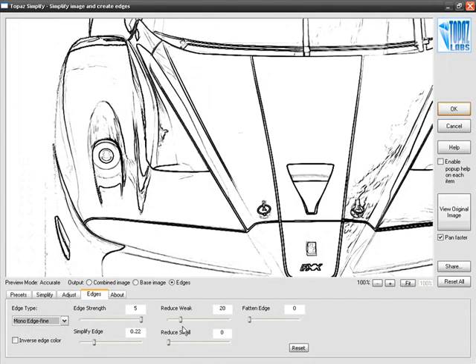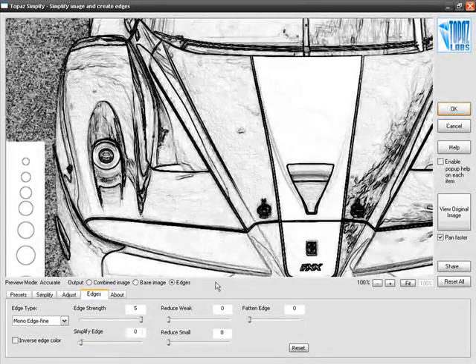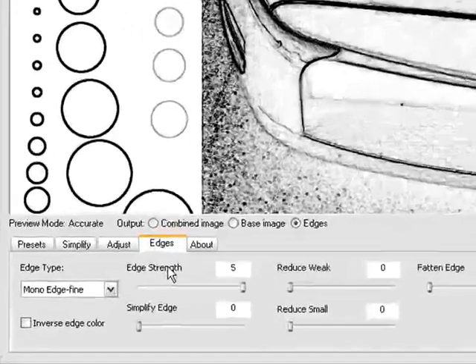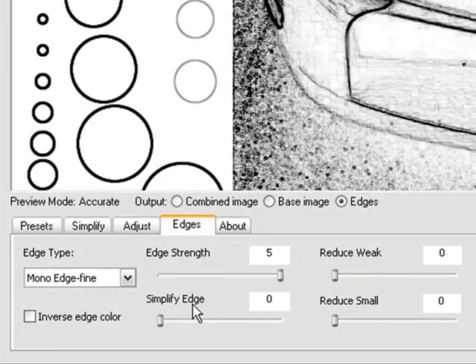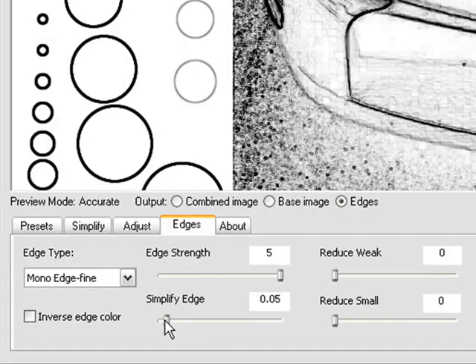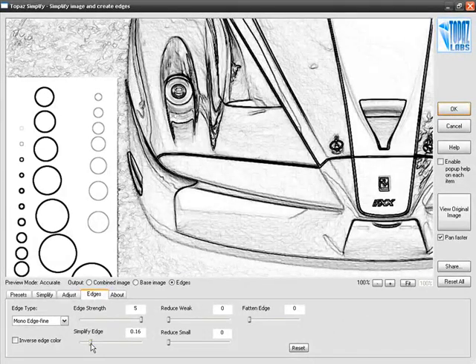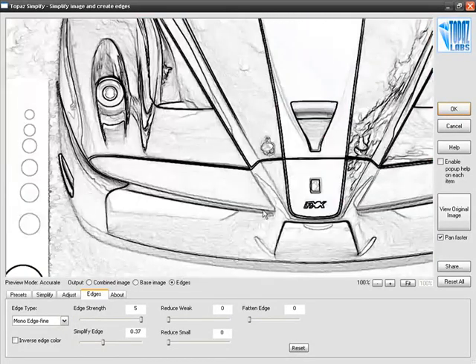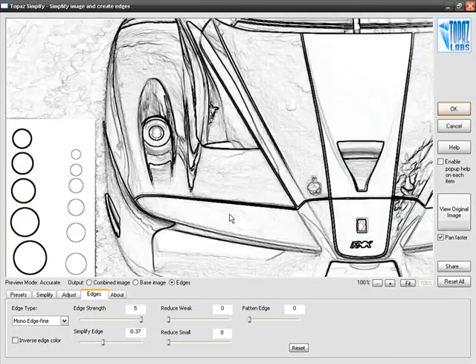Let's go back and finish what we were working on, which is Mono Edge Fine. We'll start with all sliders set to zero so you can see the computer is finding way too many lines. Right underneath Edge Strength you'll find Simplify Edge, which works exactly the same way that Simplify Size did under the base image tab. As you bring Simplify Edge up, the computer gets rid of certain size details — you can see from the circles that the smaller ones are beginning to disappear and edges are only being found around the larger circles.